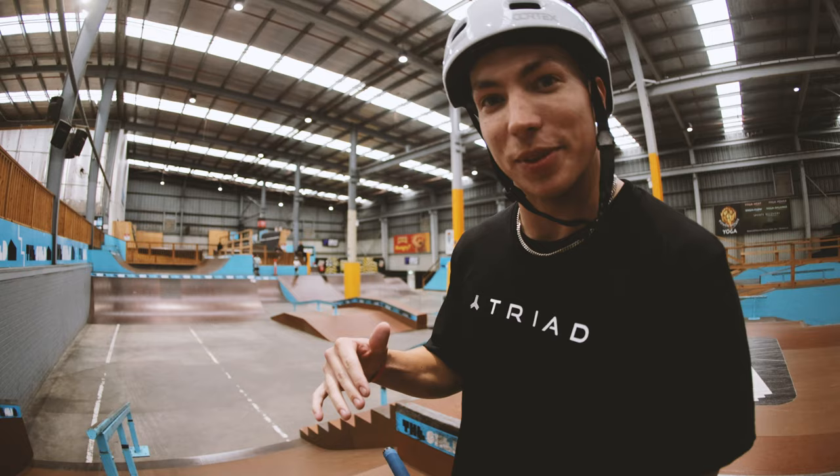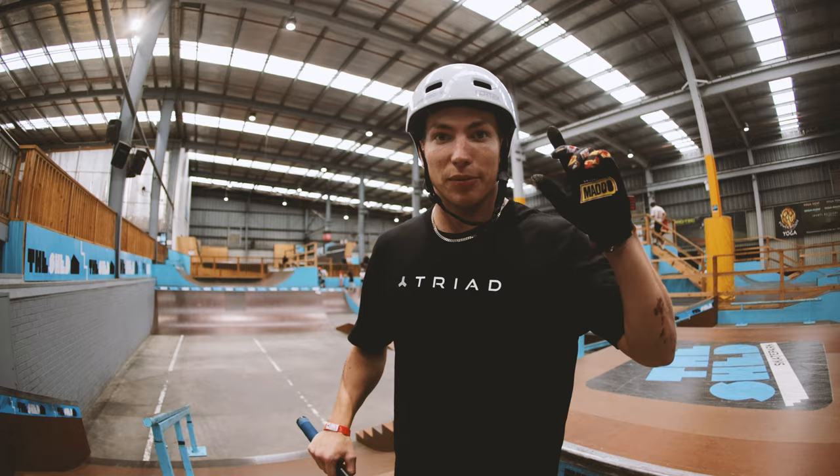As you know I can do some street tricks as well, so I haven't tried this section yet, so let's get some clips here.